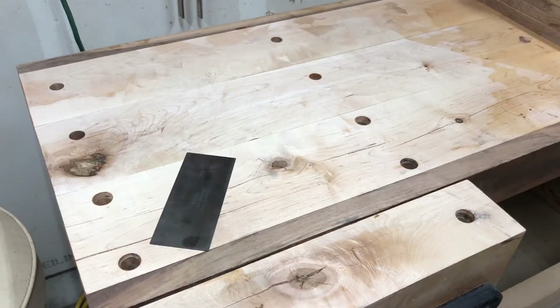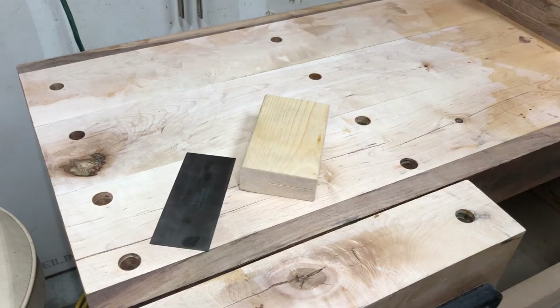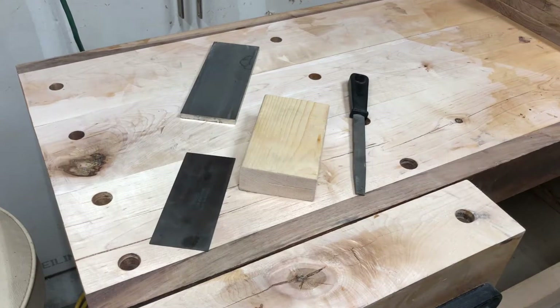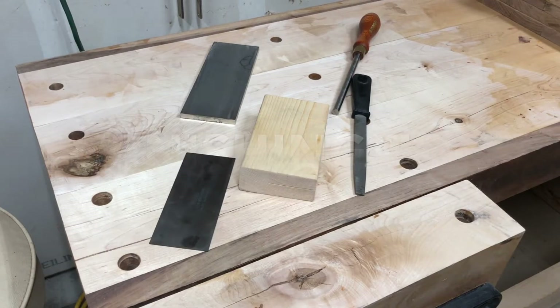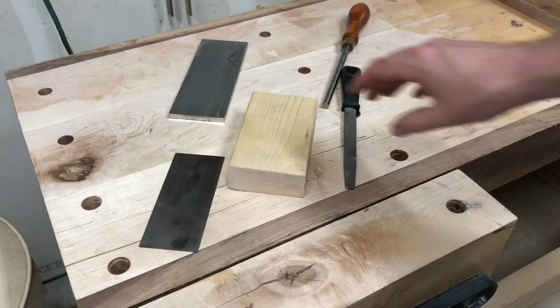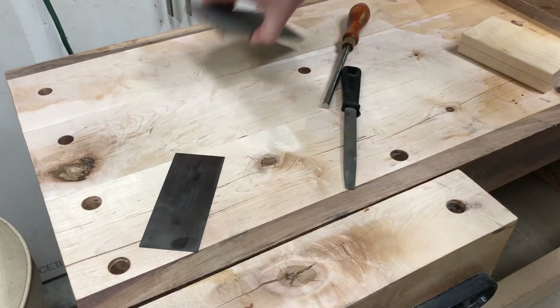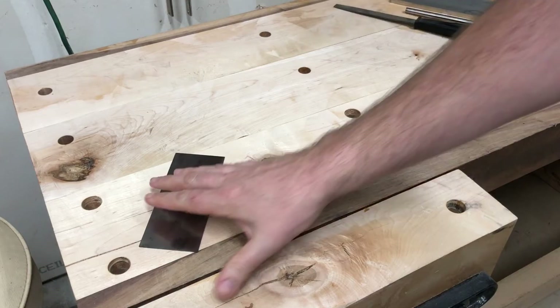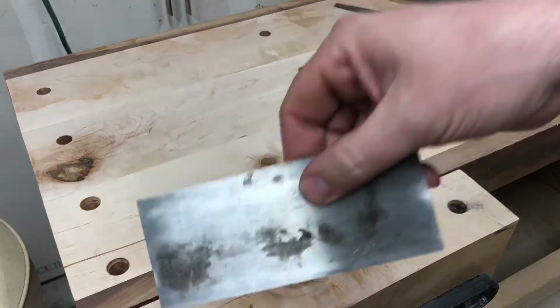Hey, what's up guys, I'm Chris Cunningham. Today I'm going to show you how to sharpen a card scraper. The first thing you're going to do is clear the bench off and get some of these things out of the way that you don't need just yet. First thing you're gonna need is the card scraper itself.